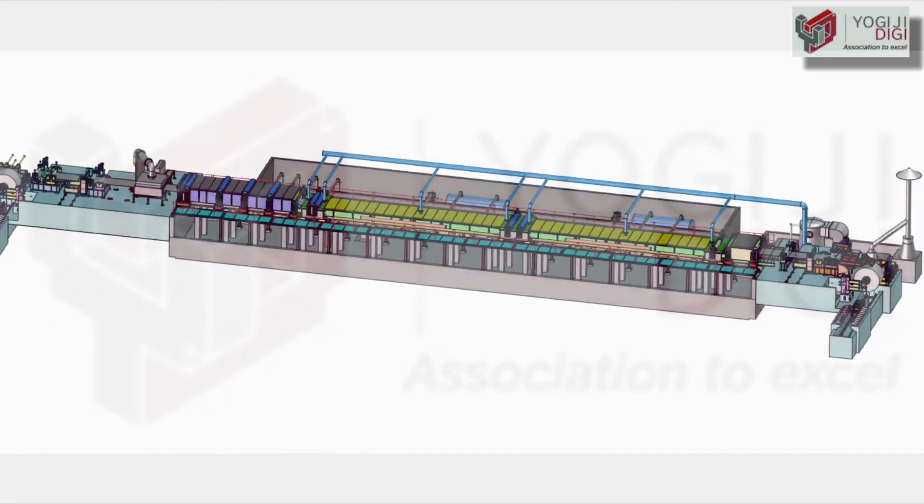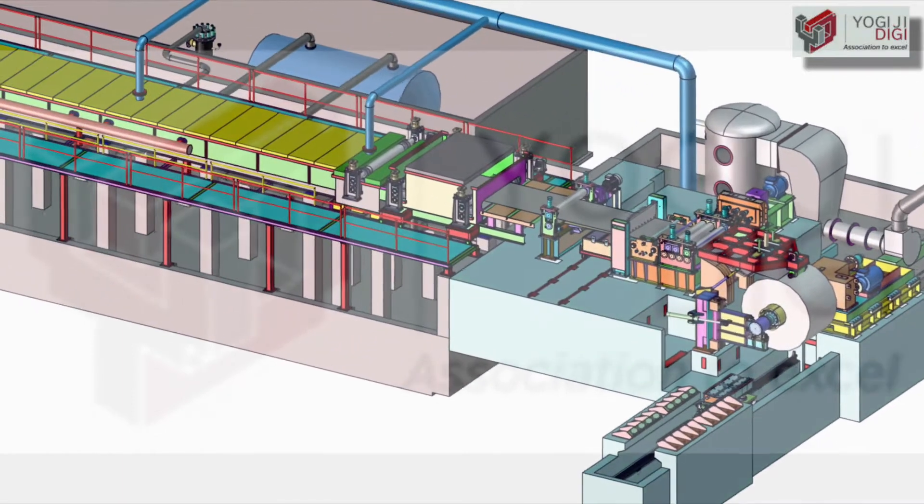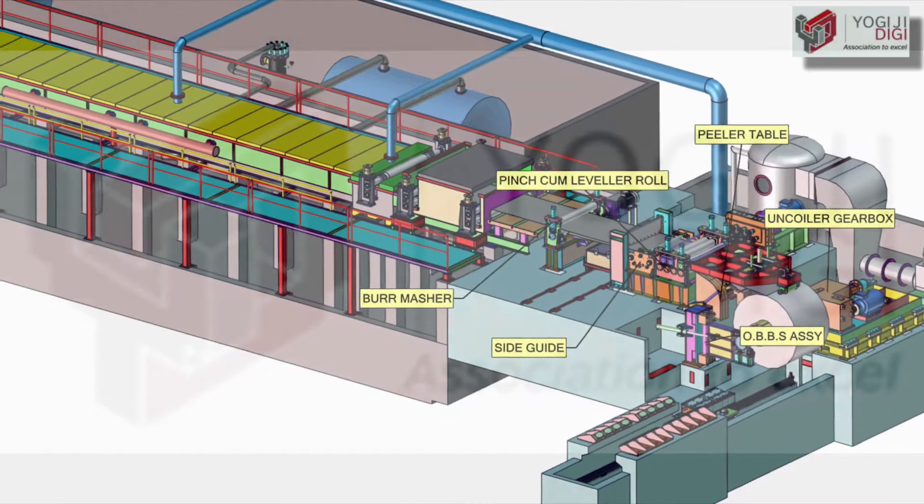Yogi GDG 2, 3 and 4 tank push-pull pickling lines are designed for high productivity and provide high pickle quality strip.